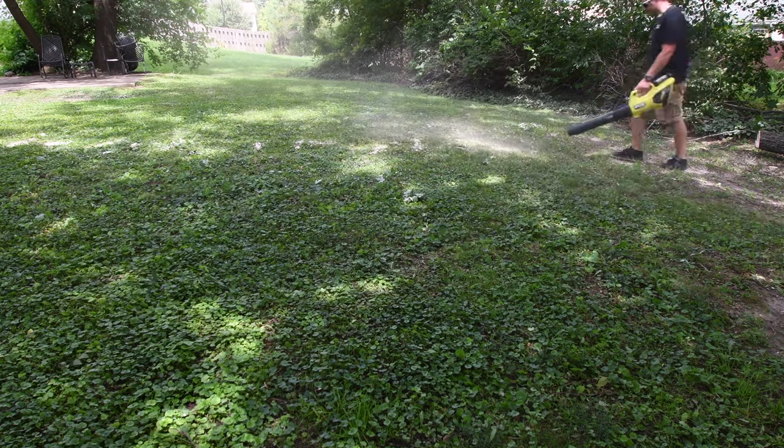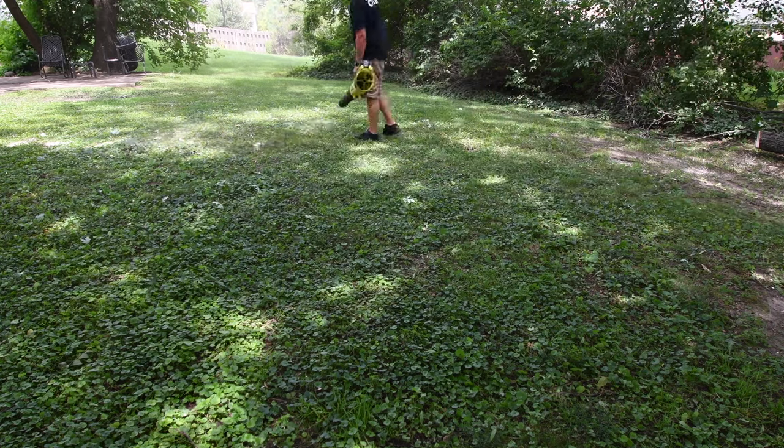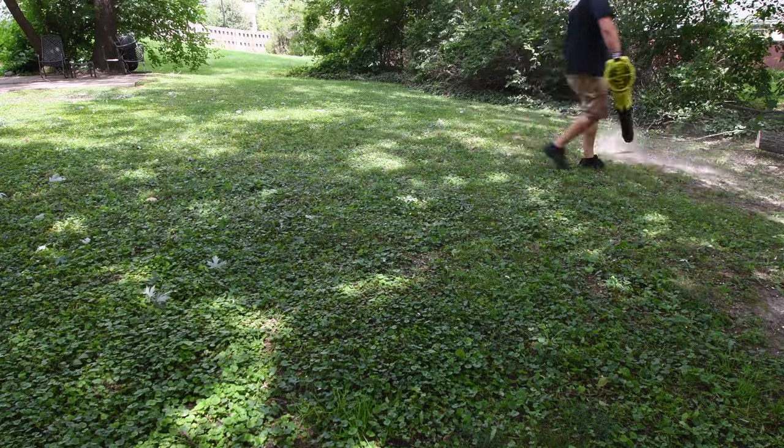Very easy to use. And of course, common courtesy — instead of having a bunch of wood chips everywhere, just blow them around and thin them out so it doesn't kill the grass.